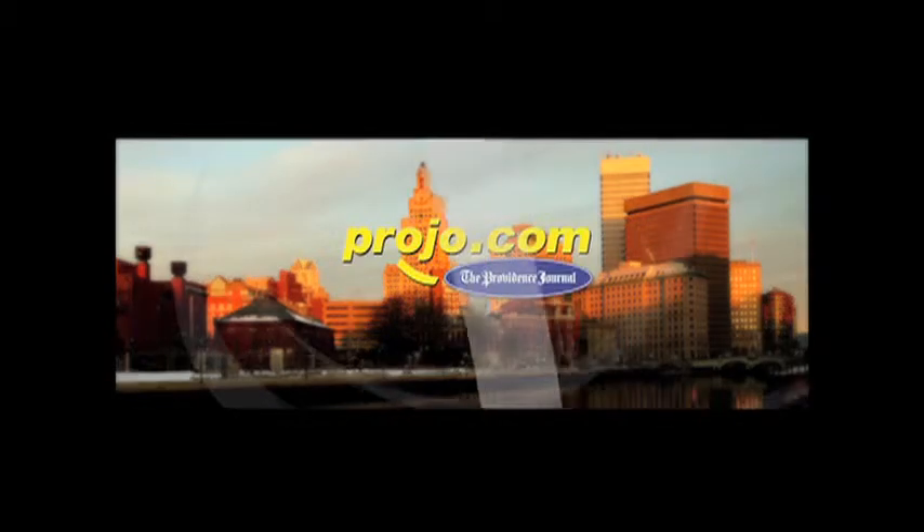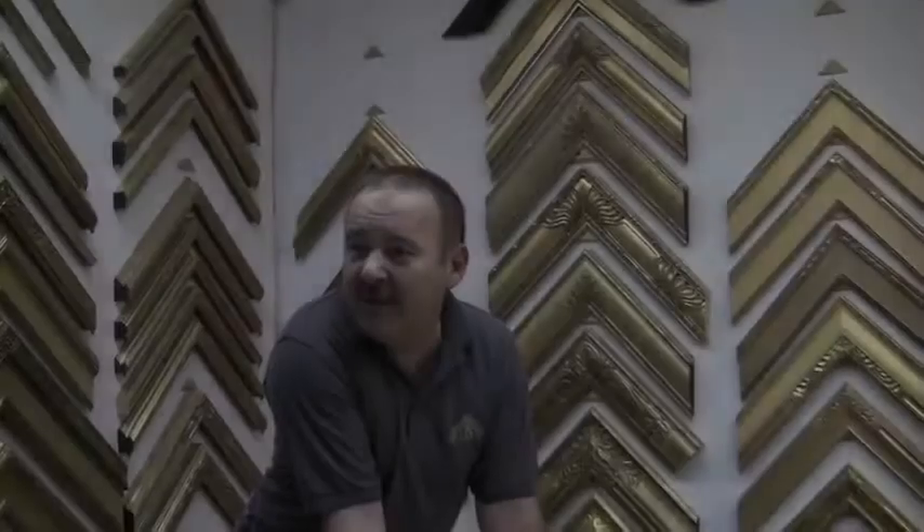The first thing I see — I don't see the paintings. No matter what kind of painting, what famous artist it's going to be, my first look is in the frame.